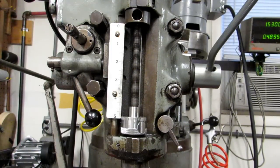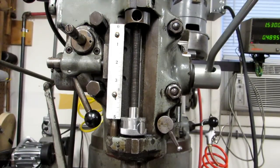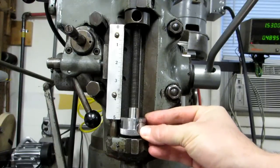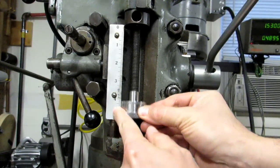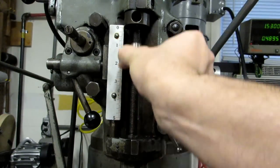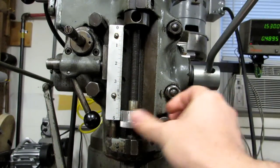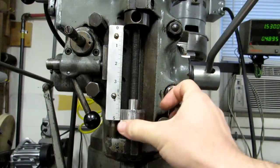I'd like to talk about time savers you can use on the milling machine to make your job easier and quicker. I already showed you this one in my video on counter sinks and spot drills. It's a quill nut that you can push this button in with your thumb and slide it up and down. It's not that expensive — about $35. You can do your fine adjustment there.